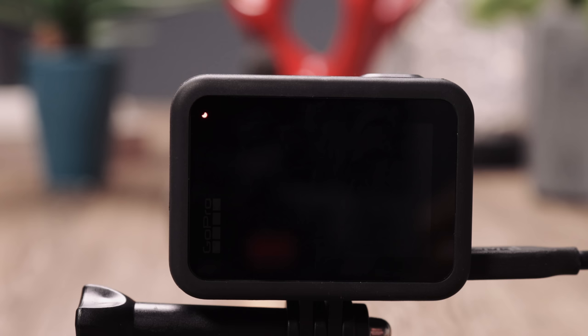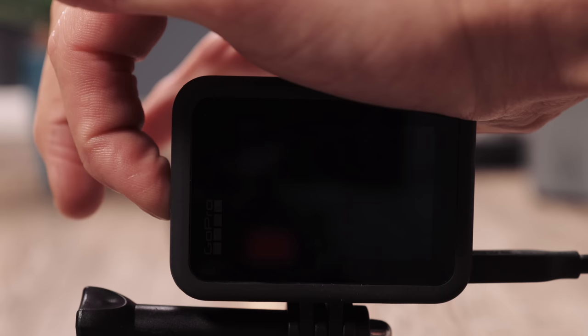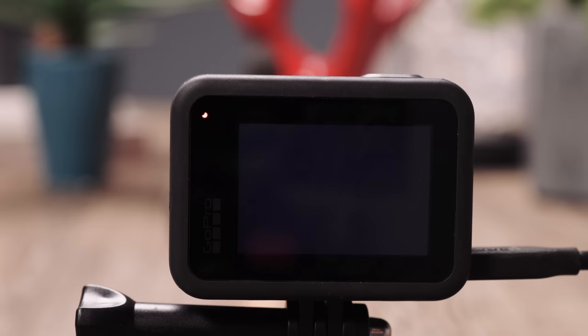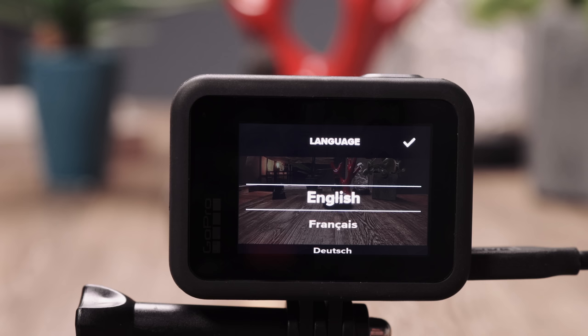This is the GoPro Hero 8 Black — cold and dark, as you can see. I'm charging this camera at the moment since I might run out of battery for this tutorial, so don't wonder. There are two ways to turn on the GoPro Hero 8 Black. The usual way would be this side: the power on and power off button. If you hold that for two seconds, there is the screen of the GoPro Hero 8.